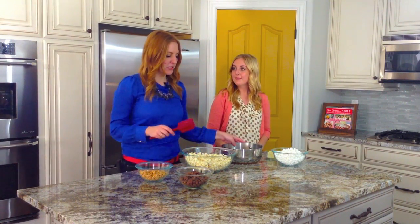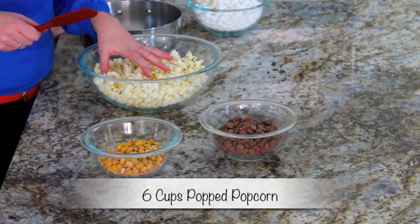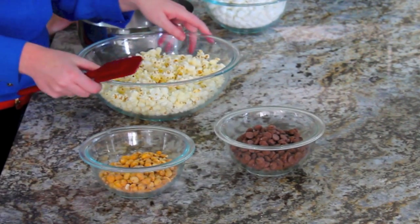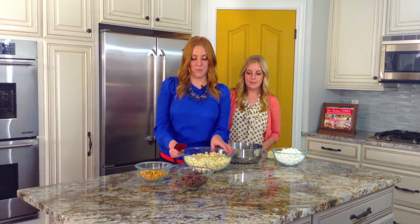The first thing we're going to do — right now I have six cups of Air Pop popcorn. You can do it yourself with an air popper, or if you want to, you can get lightly salted or lightly buttered popcorn from the microwavable bags. You just need six cups, so however you want to get there, you're good.